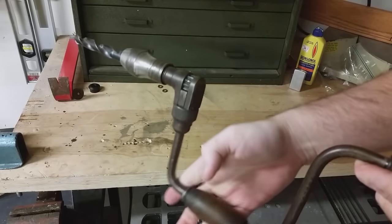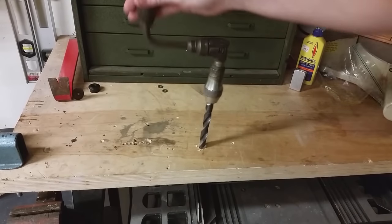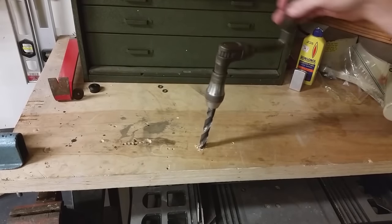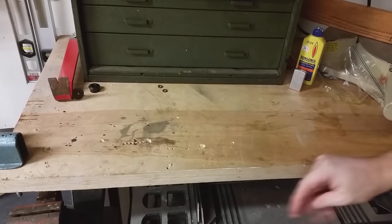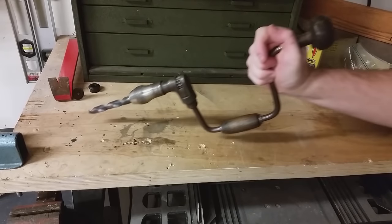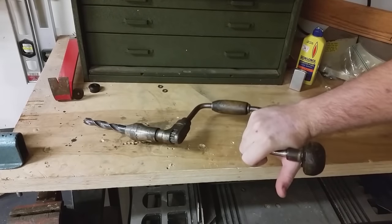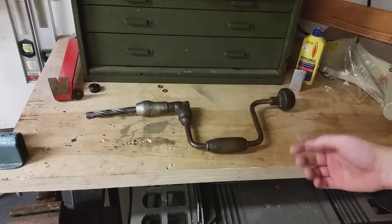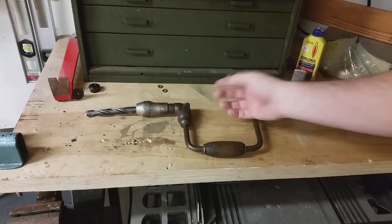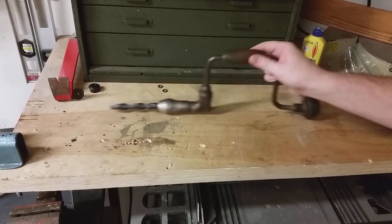It has the ability to accept multiple size drill bits — this one just happens to be gigantic — but it's really simple to operate. You put your bit in and simply use your own strength to turn the drill. It runs on human power, so as long as you're alive and able to turn the handle, it's a renewable source you don't have to worry about charging. It's pretty much ready to go whenever you are, and I think it's a great addition to any off-the-grid survival kit.